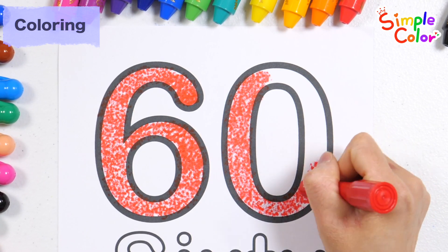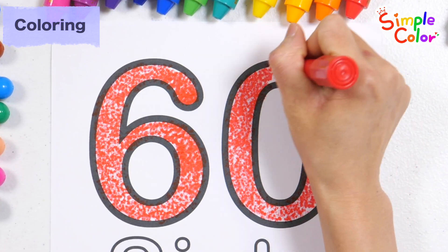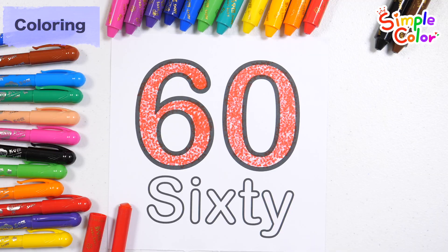A, B, C, D, E, F, G, H, I, J, K, L, M, N, O, P, Q, R, S. Very good! Good.